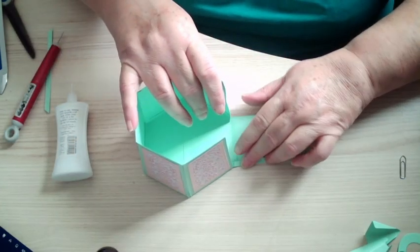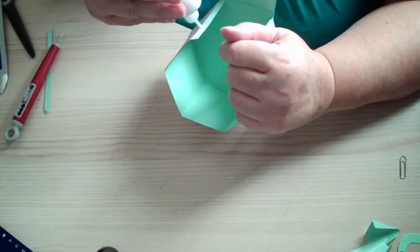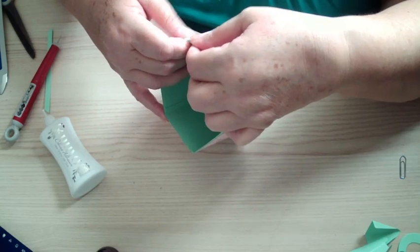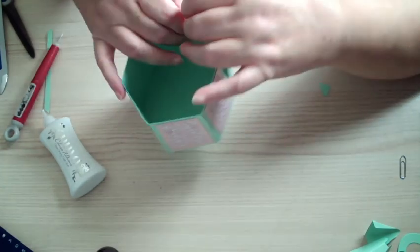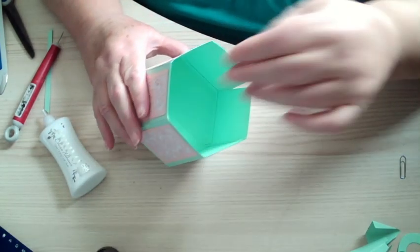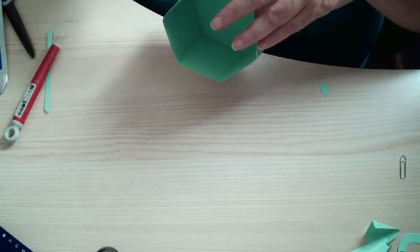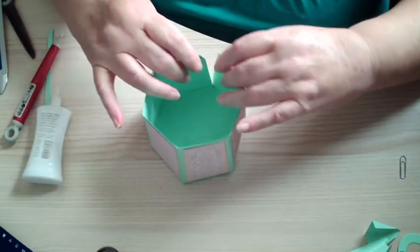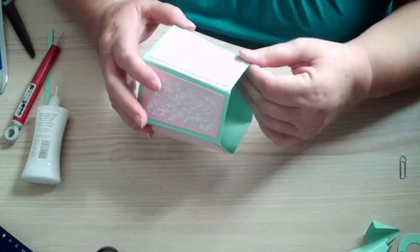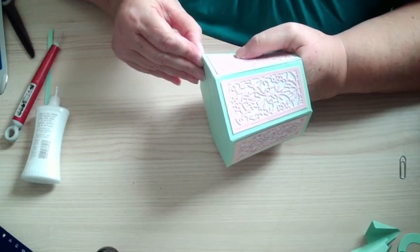That's it — doesn't take too long, this one. I'm rushing and that one hasn't stuck properly, just because I didn't get it lined up properly there.